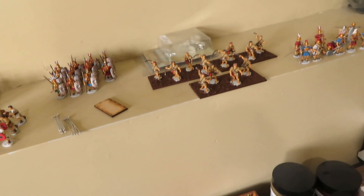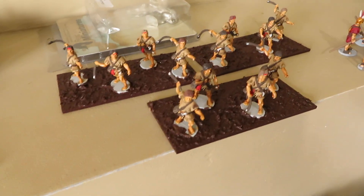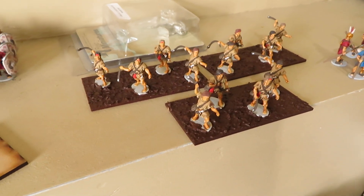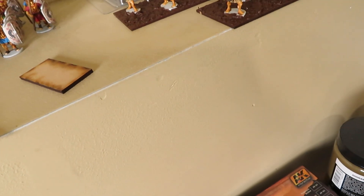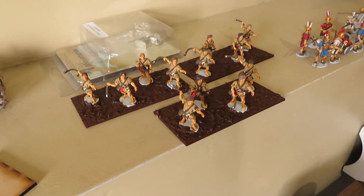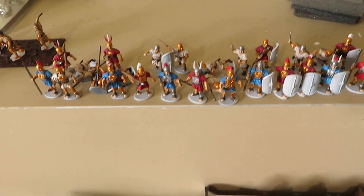These Balearic slingers can be used for Republican Roman armies from the Carthaginian Wars all the way up to Imperial armies — there are reports of Balearic slingers in Roman armies as late as the second century AD. So these guys cover five or six hundred years of gaming. I can also use them as Carthaginian or Greek/Rhodian slingers. And then this long back row is the Hastati, with the Principes in bronze armor in the front rank.